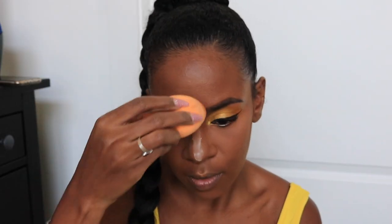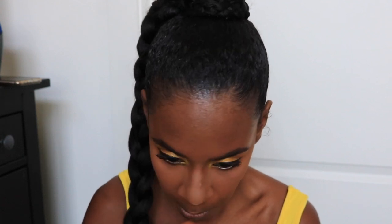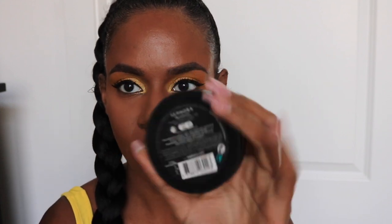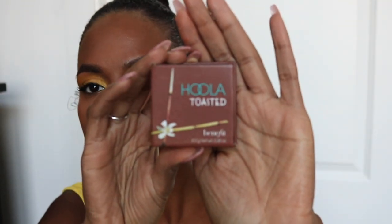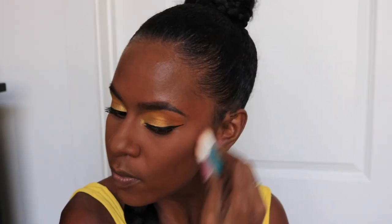Now we're going to set our highlight using a translucent setting powder and the same makeup sponge, placing that in all the areas that I highlighted. Next I'm taking the Sephora Micro Smooth Powder to set the rest of my face — I'm also putting some underneath my eye, it just helps everything look more seamless. Now we're going to bronze using the Hoola Toasted Bronzer, brand new, using the brush that comes in the package, bronzing up my cheekbones and forehead.